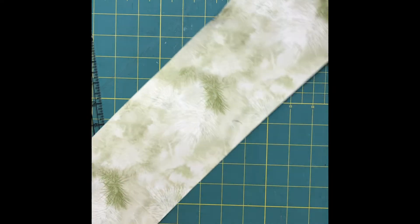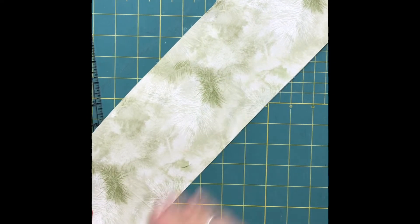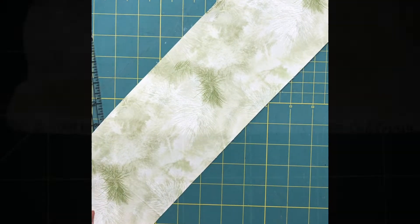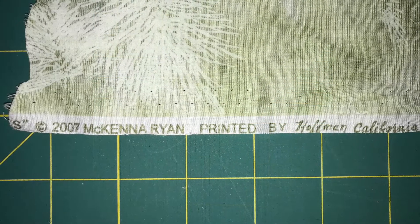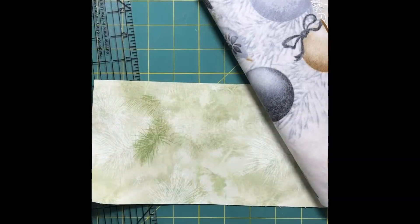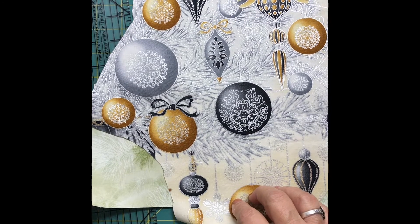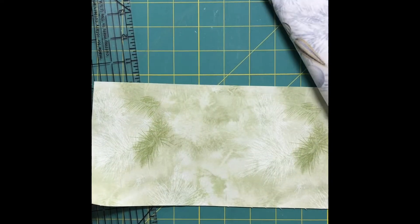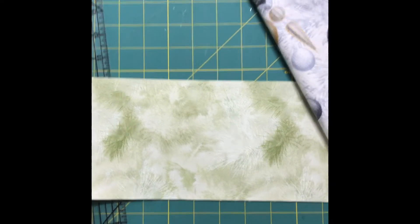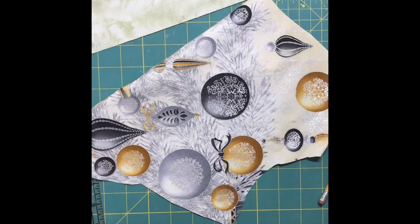I love this particular evergreen fabric — it's very very old but I cherish each piece of it and find wonderful uses for it. Here's the fabric; I don't know if it's still available, I would doubt it, but it sure is cool. Then I found this panel in my stash, fused the back of that panel so I could cut out the ornaments and add them onto the evergreen fabric.